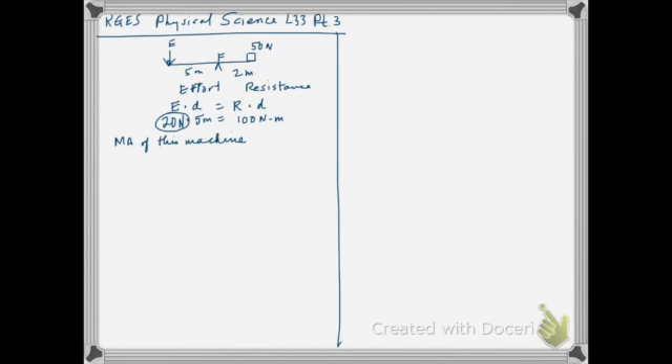What is the mechanical advantage of this machine? We look at resistance moved, which is 50, divided by the effort, which is 20 Newtons. So the mechanical advantage is 50 over 20, which works out to two and a half.